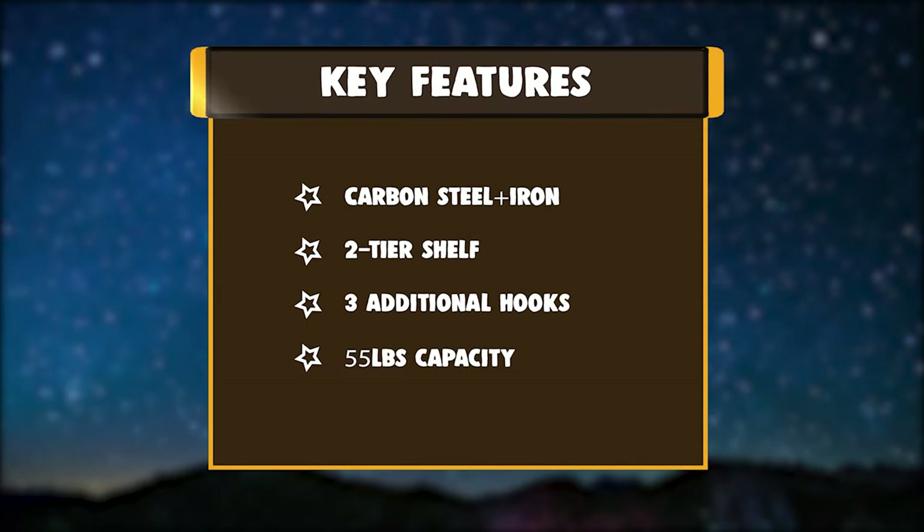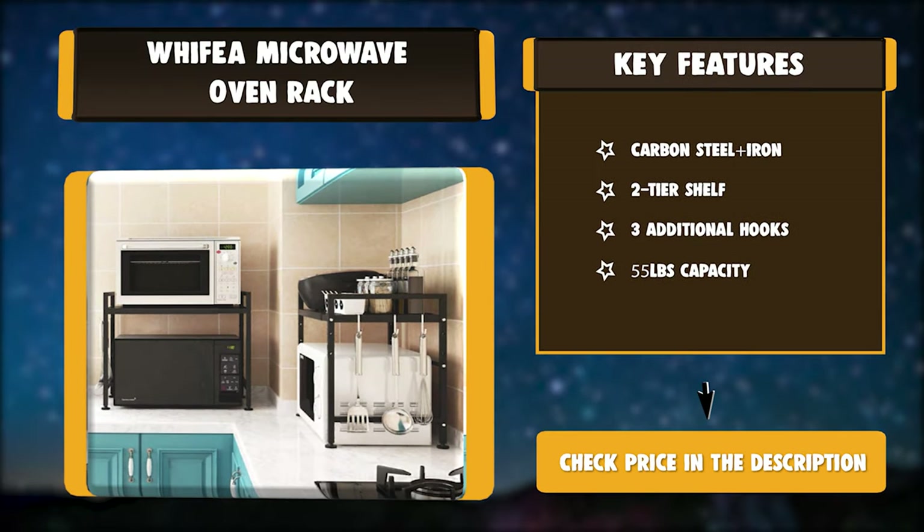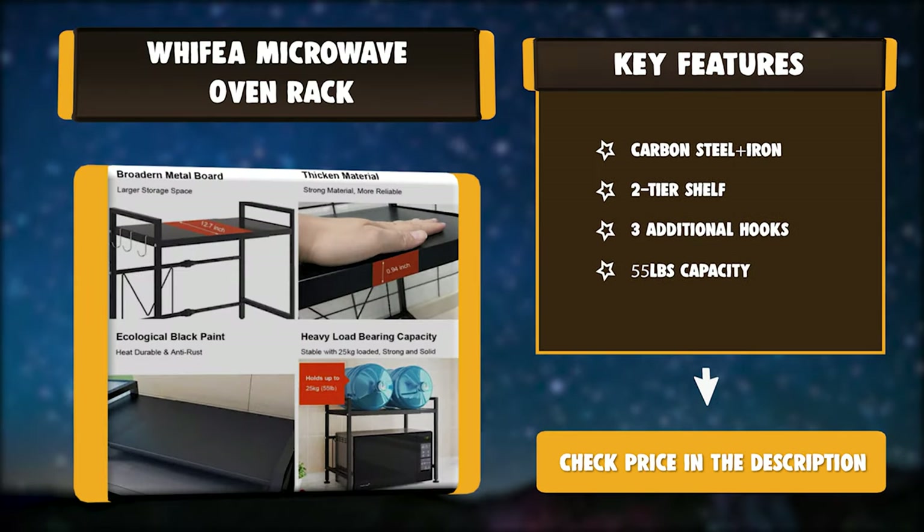Key Features: Carbon Steel Plus Iron. Two-Tier Shelf. Three additional hooks. 55 pounds capacity.